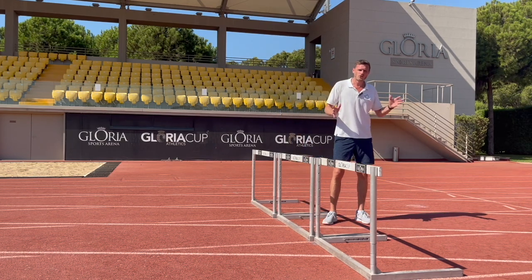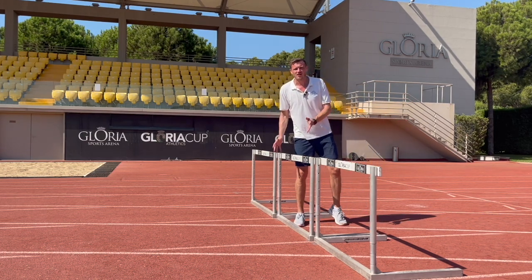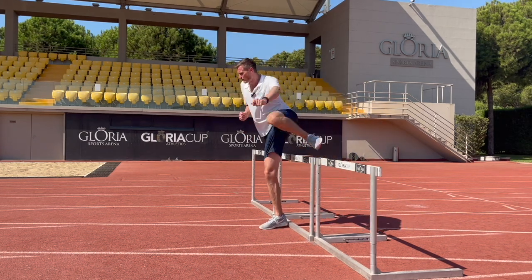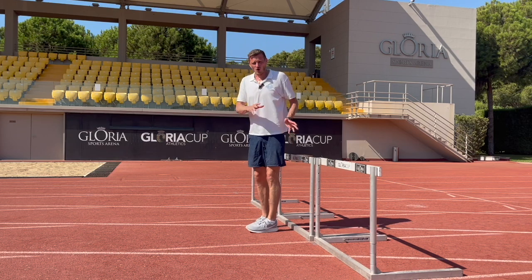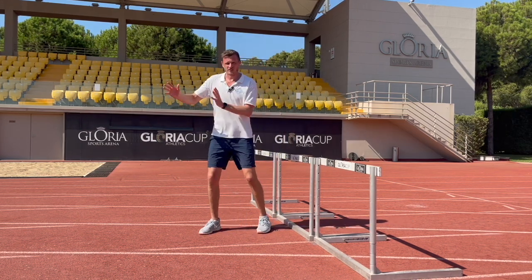Remember, we want two-thirds of our work to be done on this side of the hurdle and only a third on the other side. Having that active pull-down of the lead leg after the hurdle, and then an active strike under the hips of the trail leg, we can get our feet to land in a one-two action and create all the space we need to run onto the next hurdle.